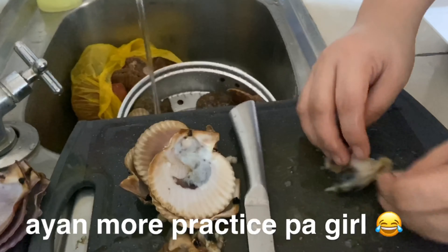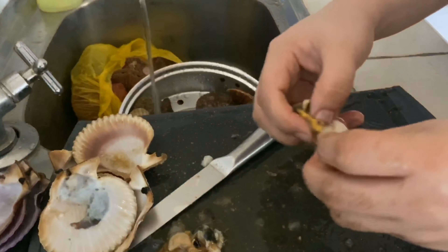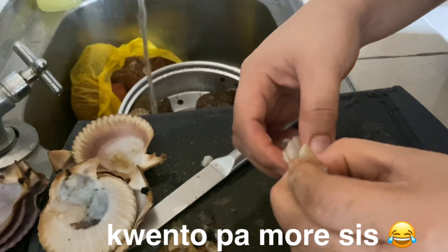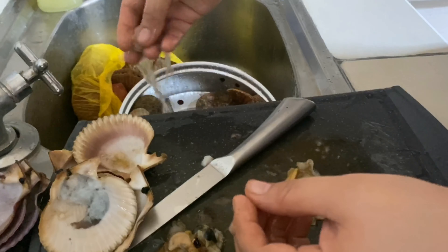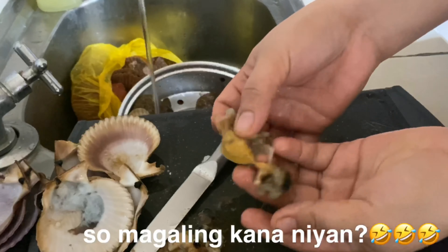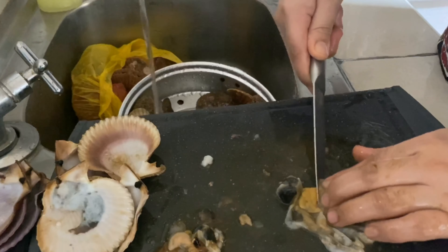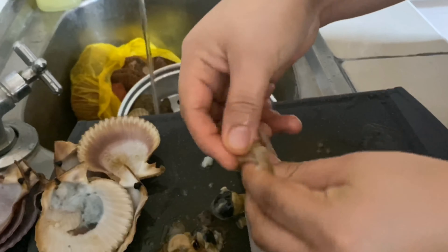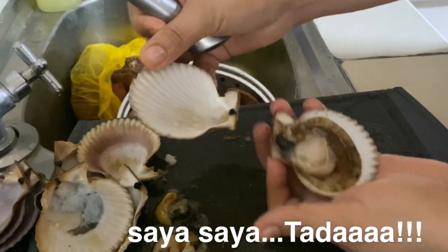So first, tanggalin natin ito ulit — ako mismo yung magprepare ngayon ng scallops ko. Diba ako yung mag-linis. Okay so tanggal natin ulit ito — ito yun, parang dila nya kasi ito, buhangin yung laman, kaya we're gonna remove it. Alisin natin yung mga dyan. Yun mas ito na naman yung matira, so ito pwede itong isama pag nag-bake. Wash lang, and then put it here — mag-open na lang sya.